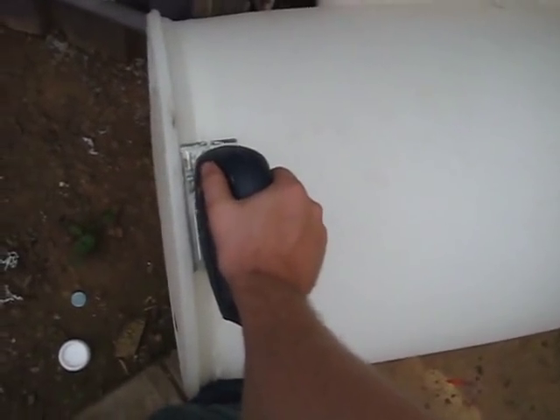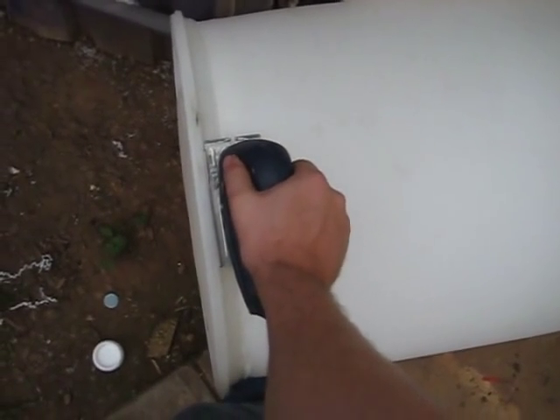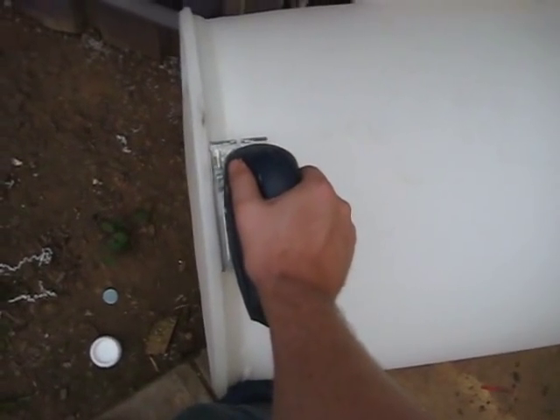Thanks to a friend who suggested that a jigsaw might work. I'm actually using a six-blade jigsaw piece. It's pretty slow going though.